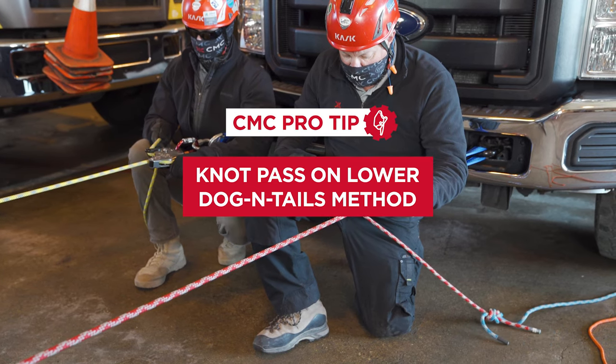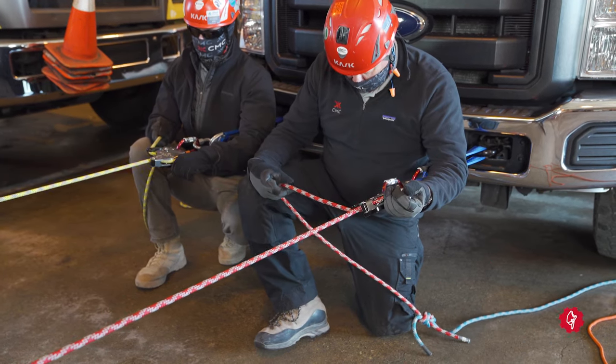This pro tip video will demonstrate a knot pass on a lower through a clutch using the dog and tails method.